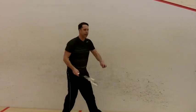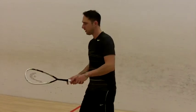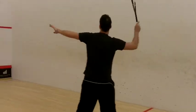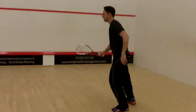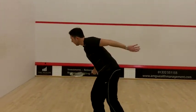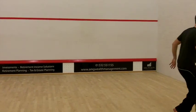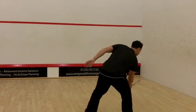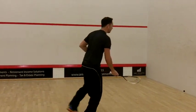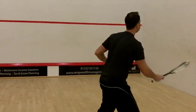Good power again on those drives, trying to keep the drop shot. Good power again on those drives — there's less pressure in the racket.